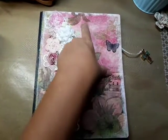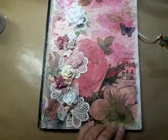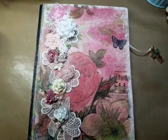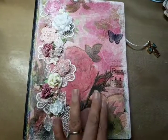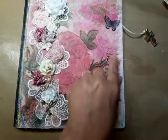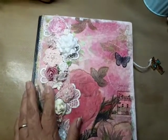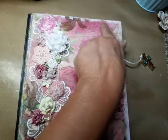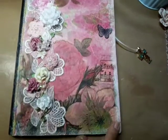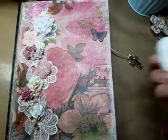I took a Dollar Tree napkin and decoupaged it on top, so this is where you see a few of the wrinkles, which is really pretty. This butterfly was already on the paper.